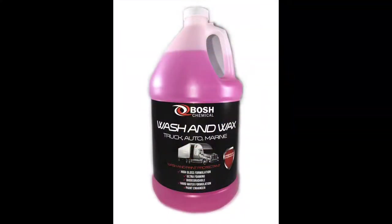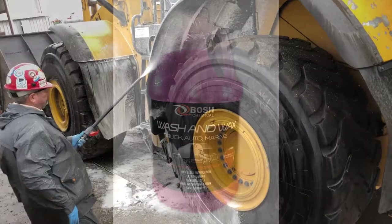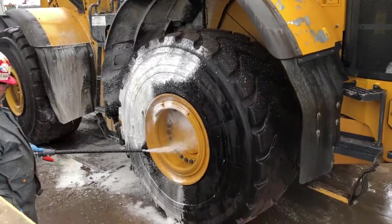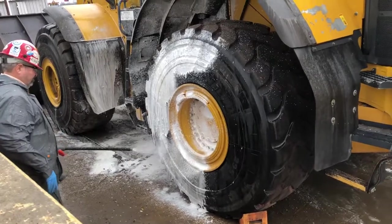For the final phase of the demonstration we'll be using Bosch Chemicals' wash and wax formula. The formula contains industrial silicones that not only help preserve the paint but also keep soils from sticking to the surface in the future.